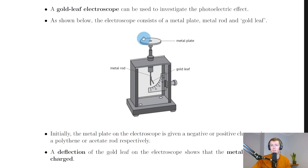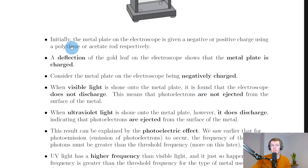The electroscope consists of a metal plate, a metal rod, and a gold leaf — this is the basic setup. The metal plate is on the top, connected to the metal rod inside the device, and there's a little gold leaf inside that can move. There's also a protractor which can be used to measure the deflection of the gold leaf.